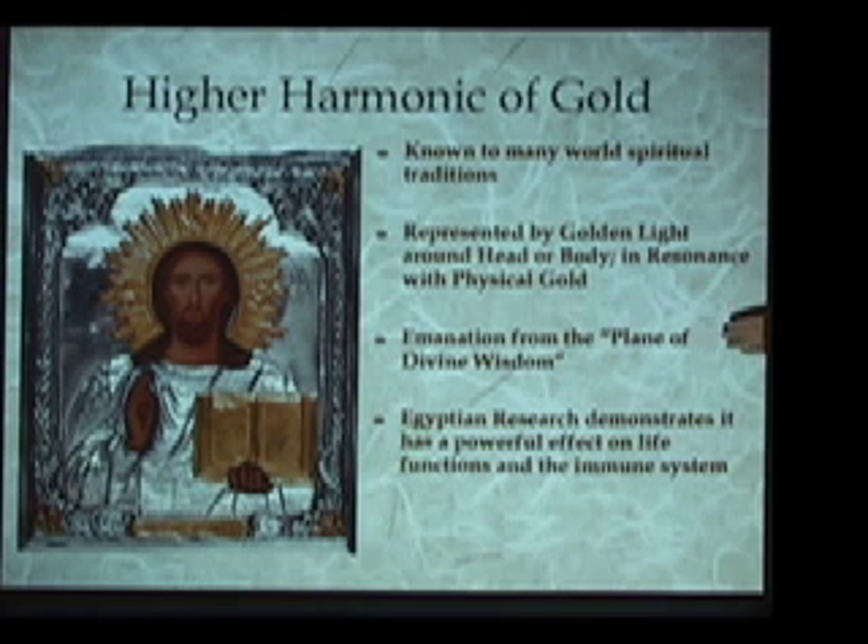This energy is understood in Egyptian biogeometry to be an emanation from the plane of divine wisdom. When you find this particular energy quality in the energy field of the saint, or in the energy field of any person doing sincere prayer or blessing at that moment — during states of prayer and blessing — you can find all three of these energy components in any person's energy field. When a person through their spiritual development has created a resonant link with the plane of divine wisdom, they receive this higher harmonic of gold energy quality.